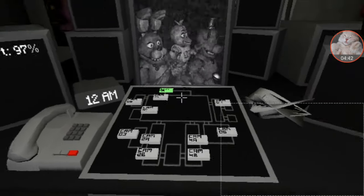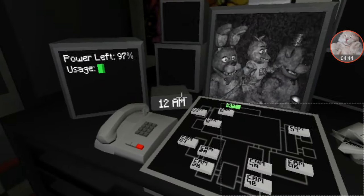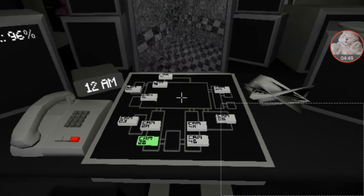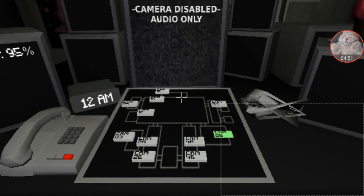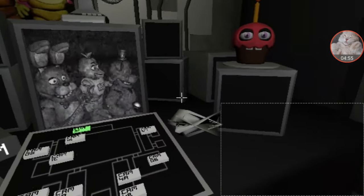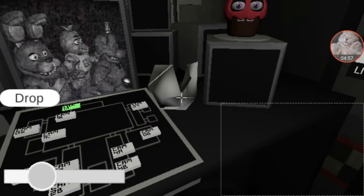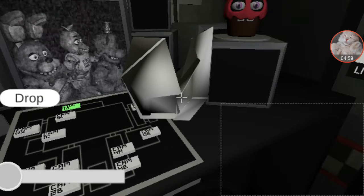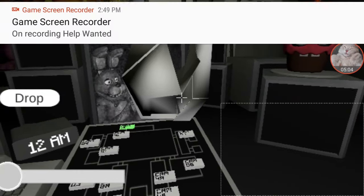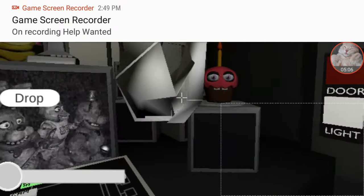The animatronics don't move or anything in this night. Phone Guy: 'I wanted to record a message for you to help you get settled in on your first night. I actually worked in that office before you — I'm finishing up my last week now as a matter of fact. I know it can be a bit overwhelming, but there's nothing to worry about. You'll be fine.' There's something to worry about every time someone says there's nothing to worry about.